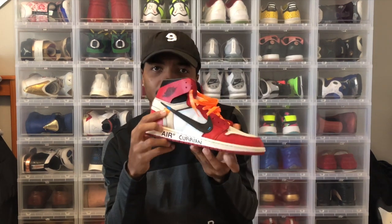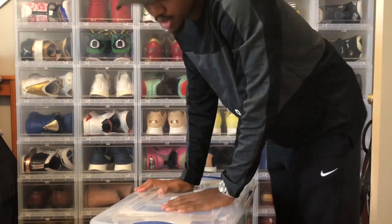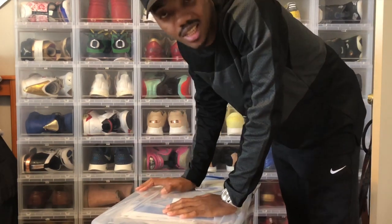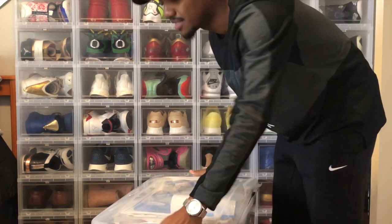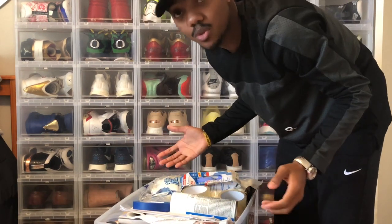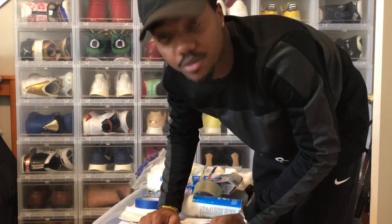I like them better with the orange laces because I feel like it brings out the orange a little bit right here. Anybody who knows me knows I've been customizing for 12 and a half years now. This is my customization box — everything you're gonna need whenever you just want to do something. I need a knife, I'm gonna cut some stuff up.